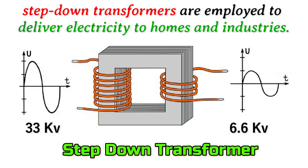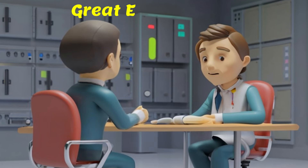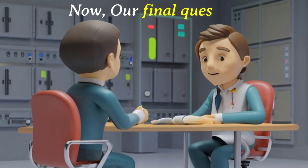Step down transformers are employed to deliver electricity to homes and industries. Now our final question.